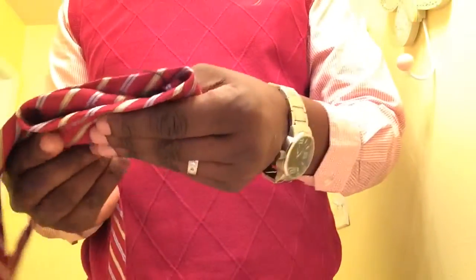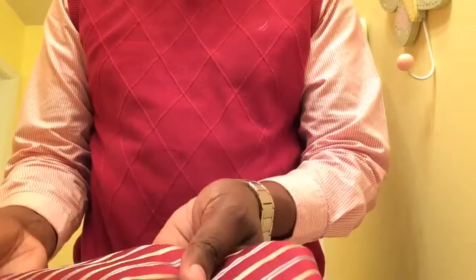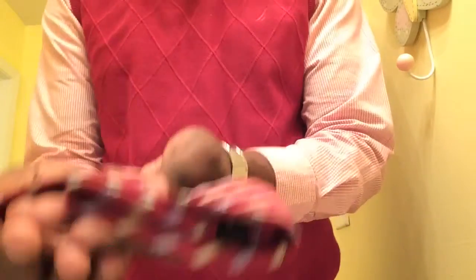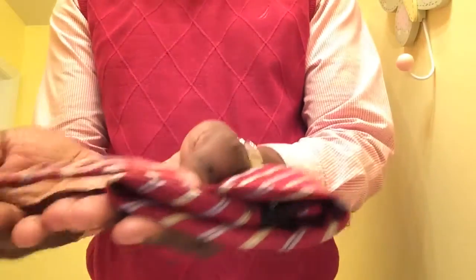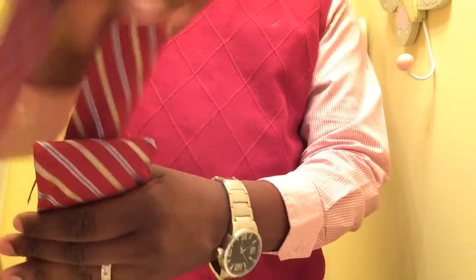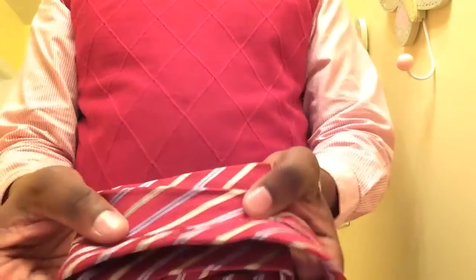This is going to form the leaf on the other side. So now where I just folded it, I'm going to come back over the top of that, come back over this way, so now I have a leaf on this side.